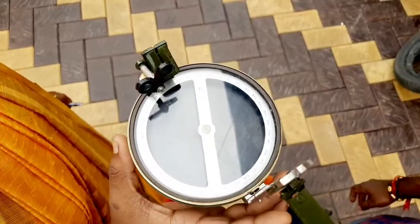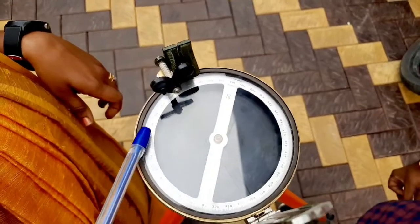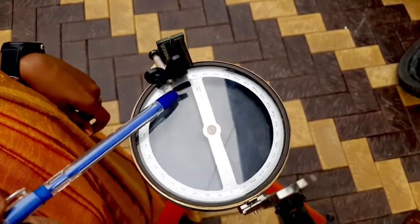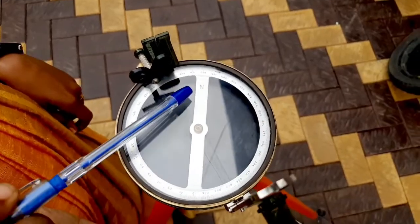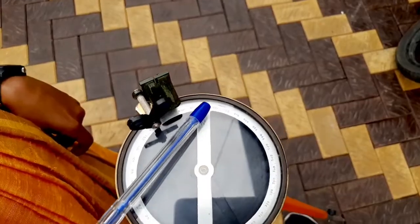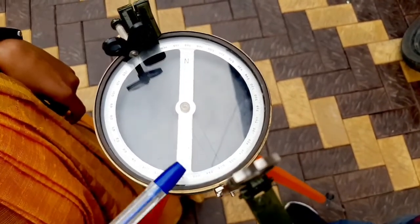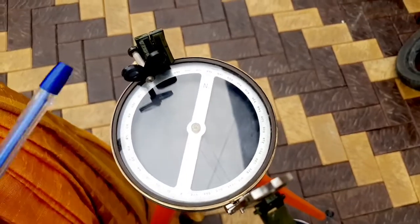This is the graduation ring. It has a reading scale and is attached to the middle of the needle. The north direction is indicated. It is 150 degrees on the north side and zero degrees on the opposite side. You can see zero in this area.